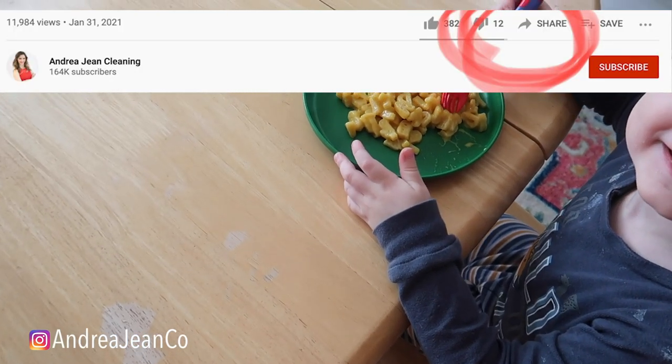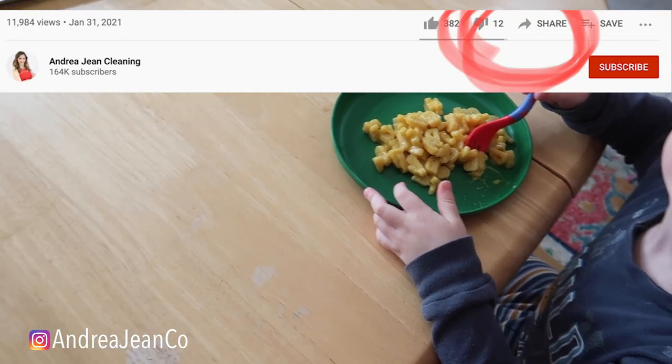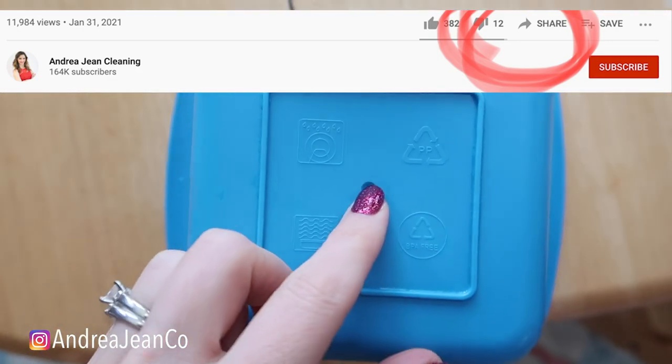How does it taste? Yummy. It's good. All right, so I just wanted to show you this right here.